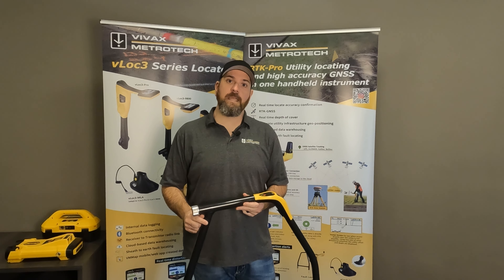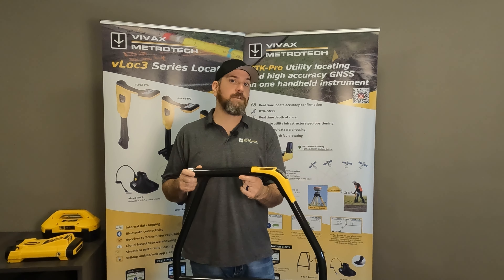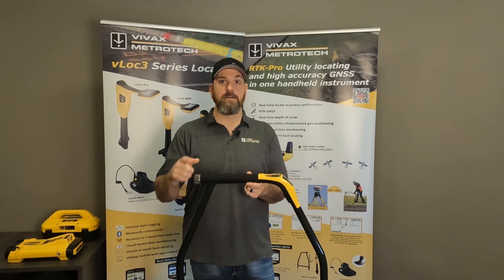Hey, Jeremy here from Vivax Metro Tech Canada. Today I want to talk about our VM510 Standalone A-Frame for fault finding. So let's get into this.